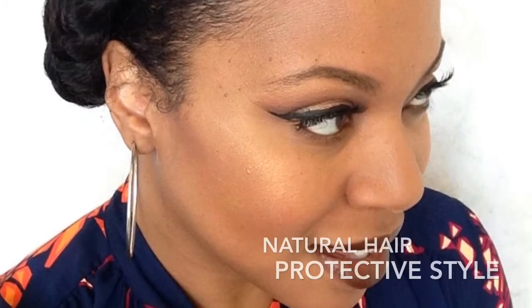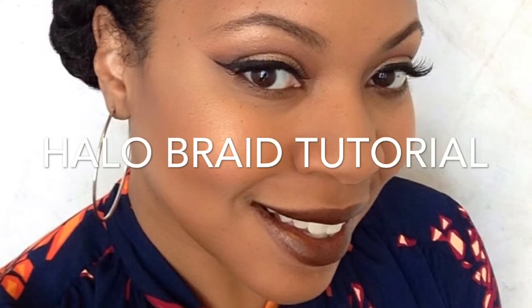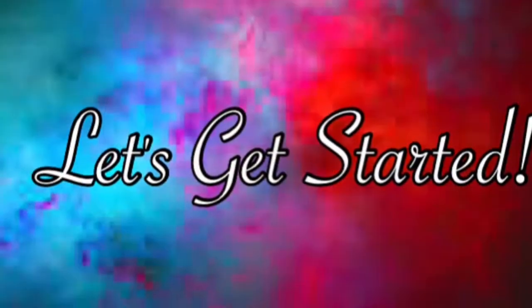Hi everybody, this is Nicole with Wimpsnicole.com and welcome back to my YouTube channel. Today I'm going to show you how I created this quick and easy protective style halo braid by using two packs of braiding hair. Let's get started.